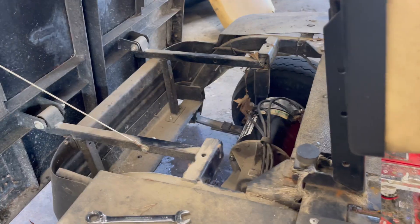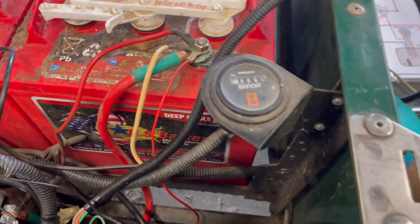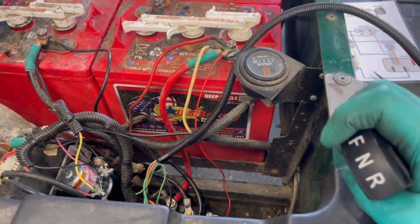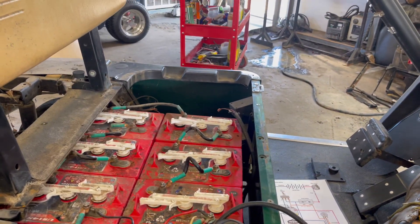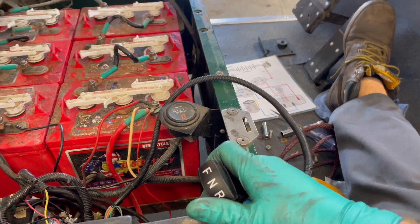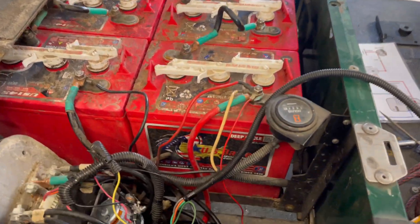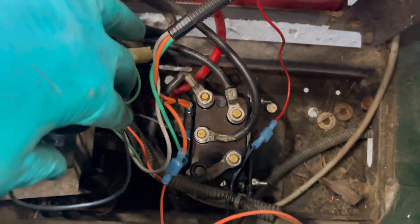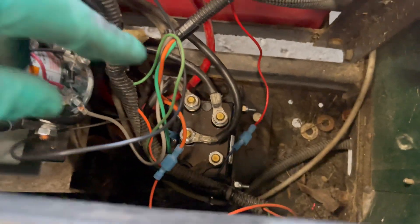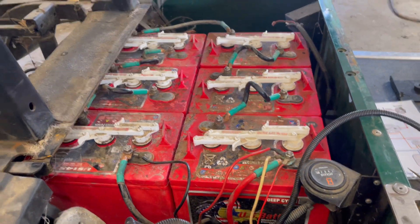We got the new motor installed and everything hooked up. Put it in forward - it moves. Reverse - it moves. We have a runner! That's how you install a forward and reverse module. We're going to tidy up the wires, do a few other small repairs, and take her out for a test drive.